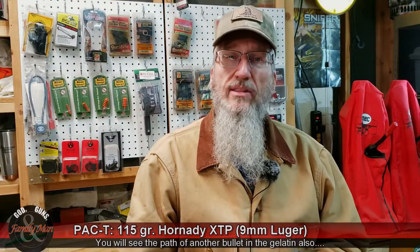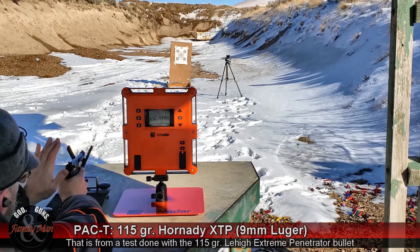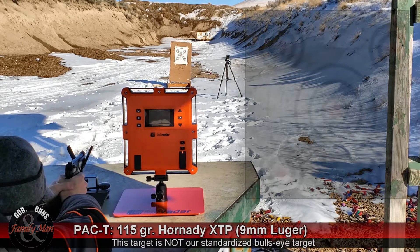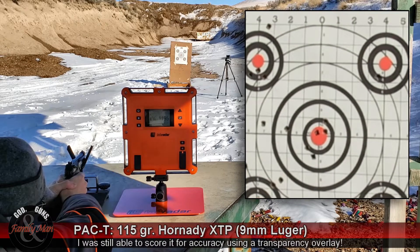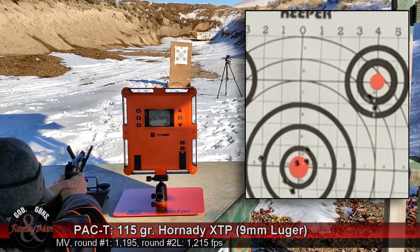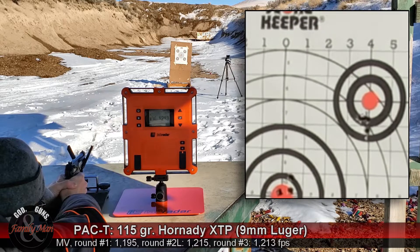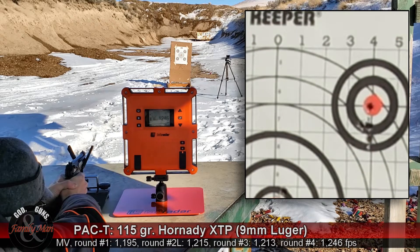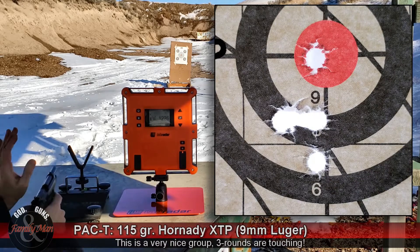Let's go ahead and take a look at the range footage. Now we're going to shoot the Beretta 92FS at the bullseye in the upper right, and now I'm using my Hornady XTPs. Okay, we're clear once again. Let's go up and see how it did.